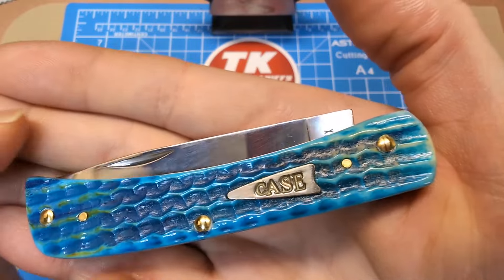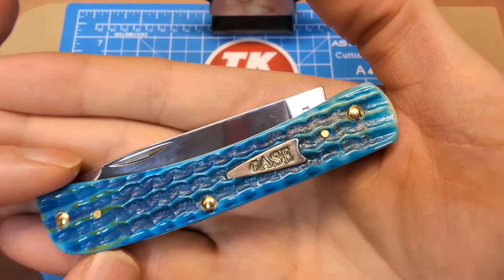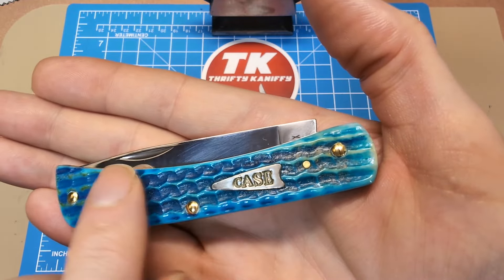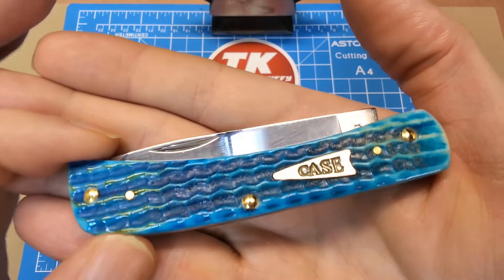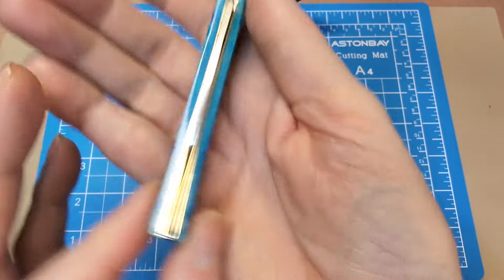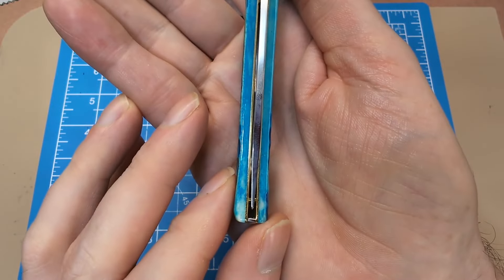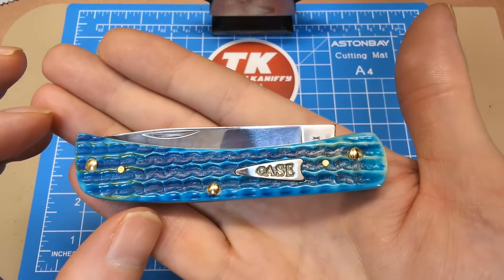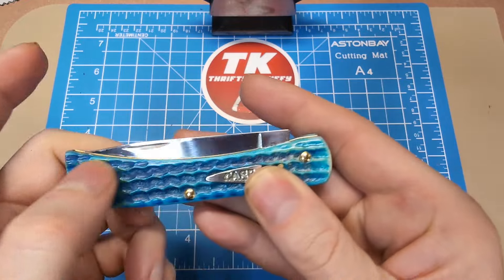You get that arrowhead shield with 'Case' stamped in there — the letters increase in size along with the width of the arrowhead, which is a neat touch. It's well inlaid, sitting smoothly and flat. All the pins are nicely ground down. The blade centering is well done — not rubbing the sides. I just had a Barlow I reviewed recently that did not have great centering, but this one does. The nail nick is accessible on both sides, and the tang has been rolled over so it's not edgy or sharp.